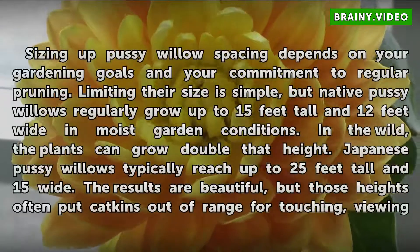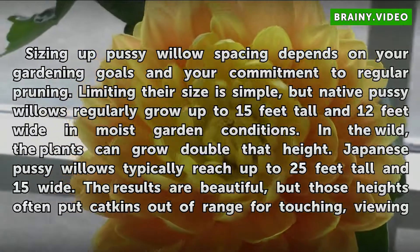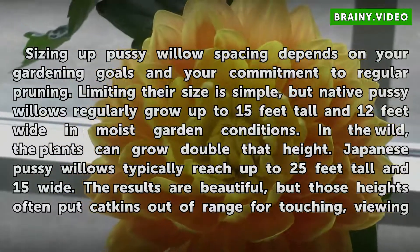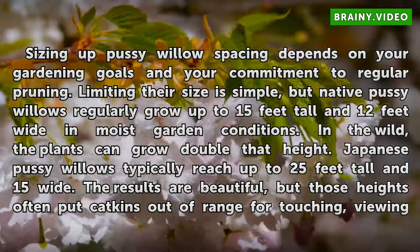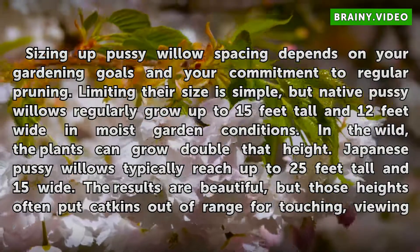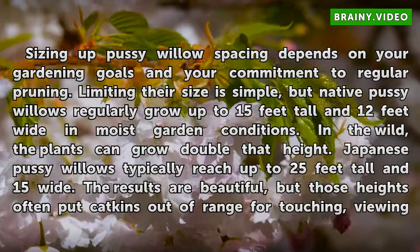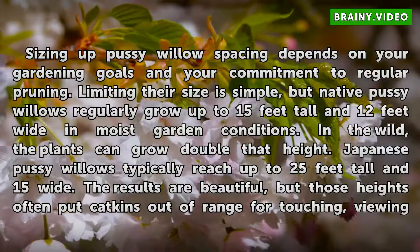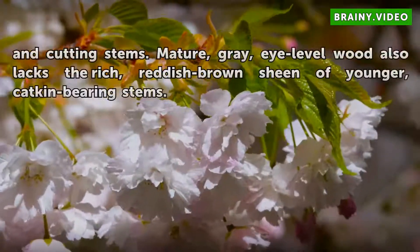Sizing up Pussy Willow spacing depends on your gardening goals and your commitment to regular pruning. Limiting their size is simple, but native Pussy Willows regularly grow up to 15 feet tall and 12 feet wide in moist garden conditions. In the wild, the plants can grow double that height. Japanese Pussy Willows typically reach up to 25 feet tall and 15 feet wide.